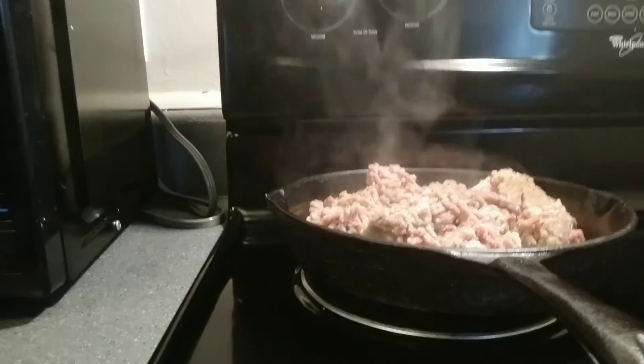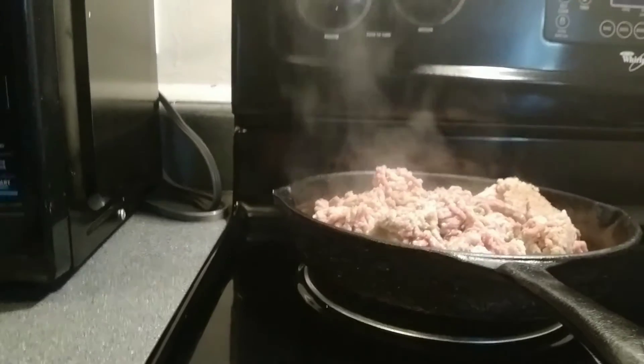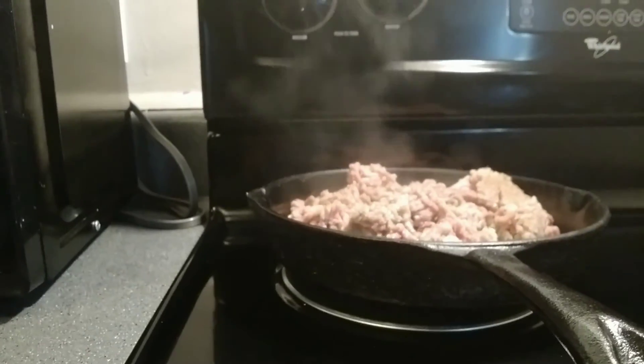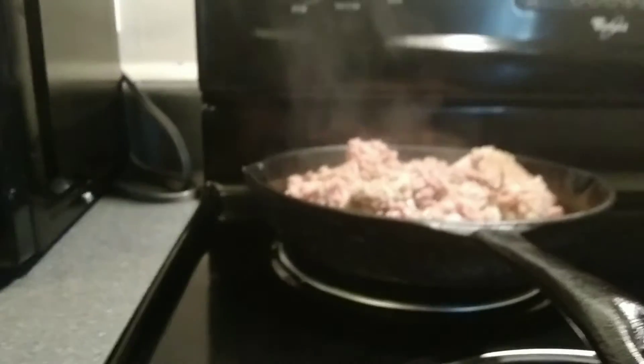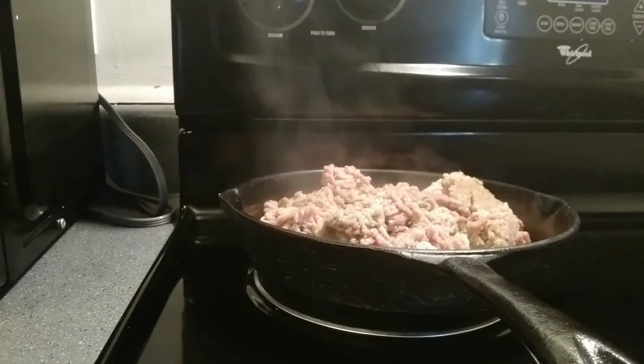Delicious! First, we got to season that. Two, we put it in the pan and after it's done, we drain it back to the sink. We'll come back for part two. See you then! Bye-bye!